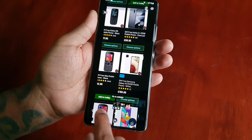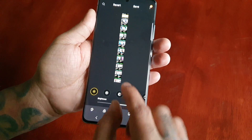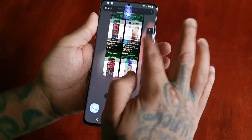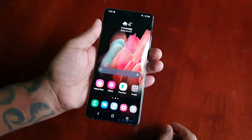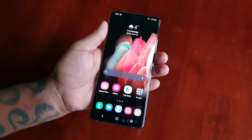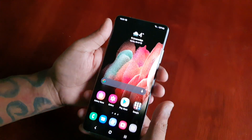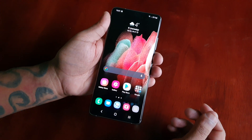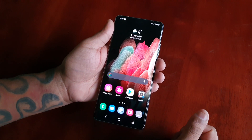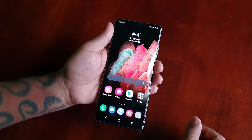Once again you can edit the screenshots. Those are different ways to take a screenshot on the Samsung Galaxy S21 Ultra — this should also work on the regular Samsung Galaxy S21 and the S21 Plus. I hope this video helped you out. If it did, you already know what to do — give the video a thumbs up, share the video. It's your boy the Android Doctor and I'm out.